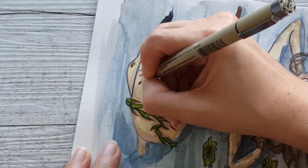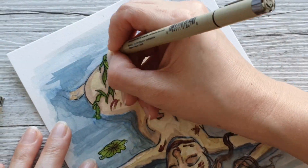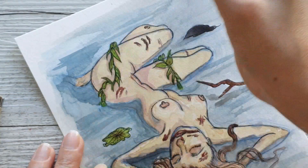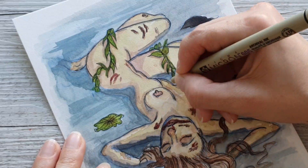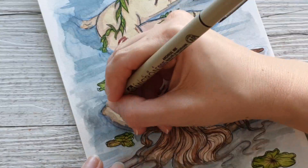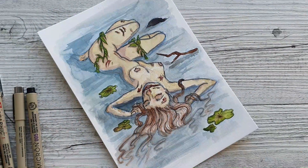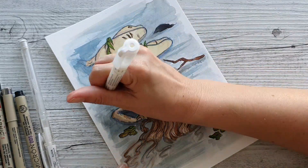As you can see now I'm adding the white gel pen — actually it's a paint pen, sorry. It's the Derwent paint pen, which I've really been enjoying using lately. You'll see the ripples I've created along the edge of the body, and yeah, those ripples are probably my favorite element of this whole illustration.